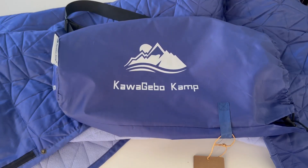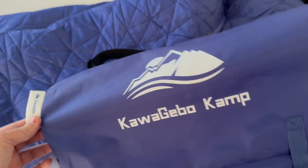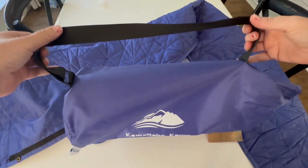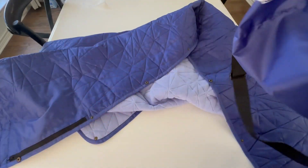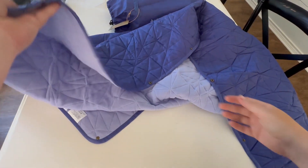Hello, this is Crystal from Jensen Family Farms, and today I am reviewing the Camp Blanket by Kawagebo. It comes with a nice carrying case with an adjustable strap, which is great and easy to carry. The bag is high quality, so you shouldn't have to worry about it ripping.